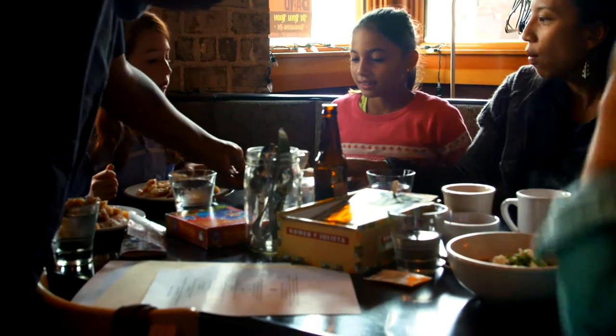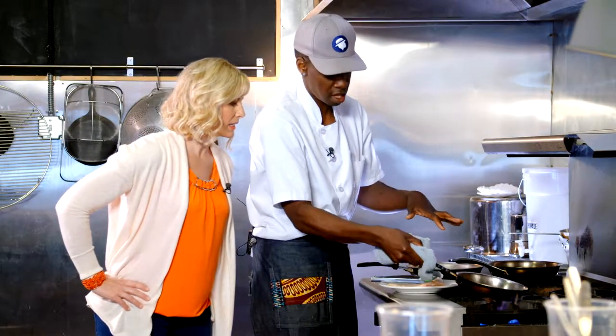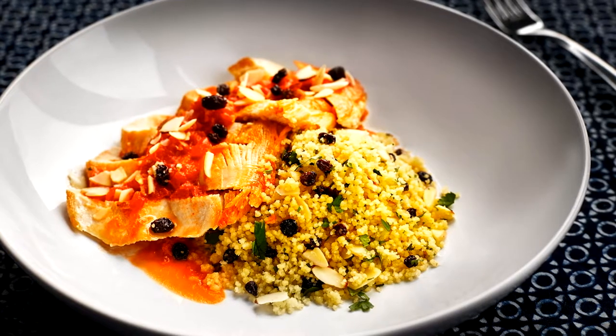She likes to have biscuits — just biscuits. She will just order biscuits for days. Now I'm headed back into the kitchen to learn how to cook up one of Chef Tarek's Moroccan-inspired chicken dishes.